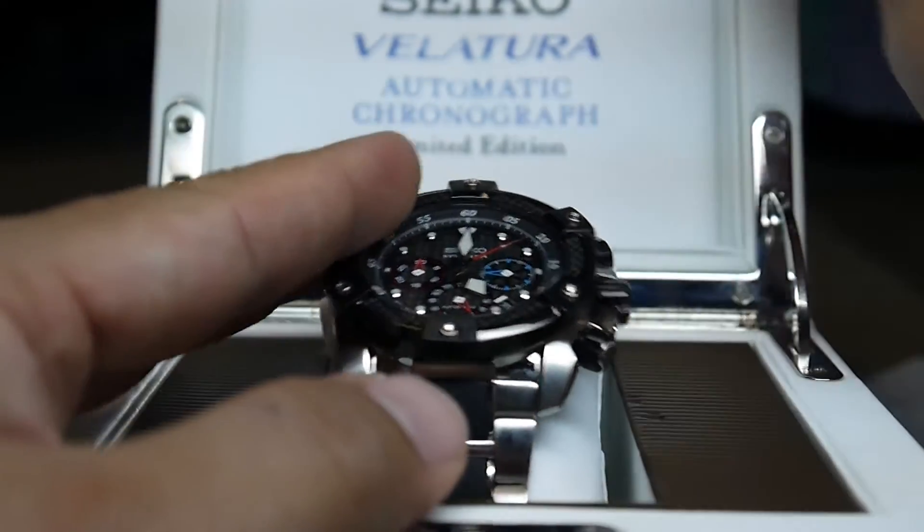This is the box it comes in — a very nice leather box. Seiko Velatura.